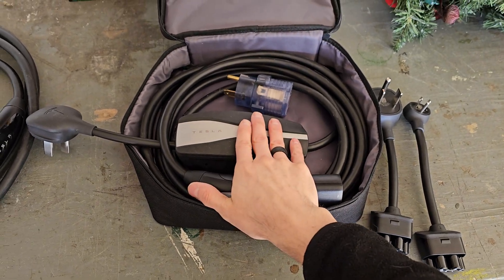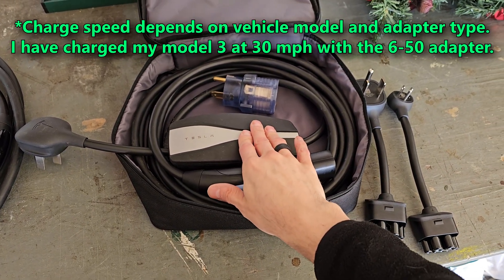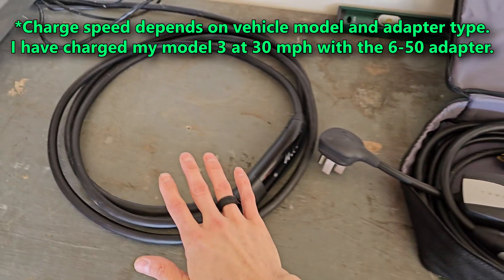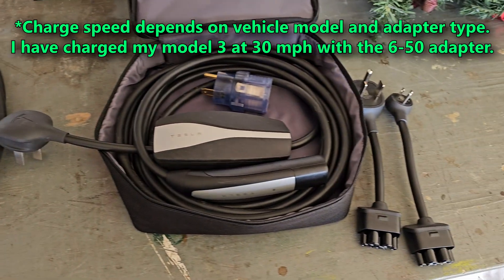The limitation of this kit is that it can only charge at 30 miles per hour maximum, best case, which means the wall connector is 50% faster when you have them both maxed out.